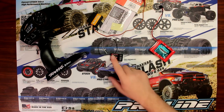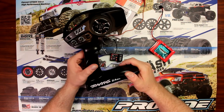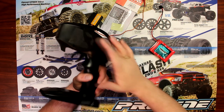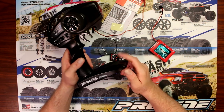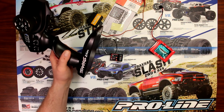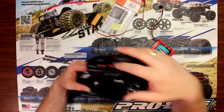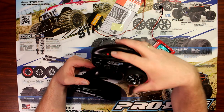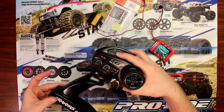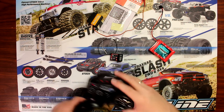Now to bind this remote to this receiver, grab your remote. This is the TQi with the Bluetooth option. The Bluetooth option would be in the back right here. You can find the part model number underneath — this is model 6528. On top you have menu and set. You're going to hold the set button down while you turn the remote on, and once it's turned on and starts flashing, let go of the set. The red LED will start flashing.